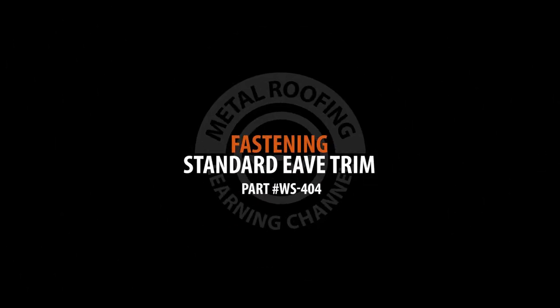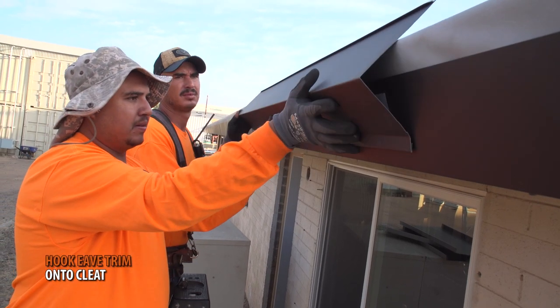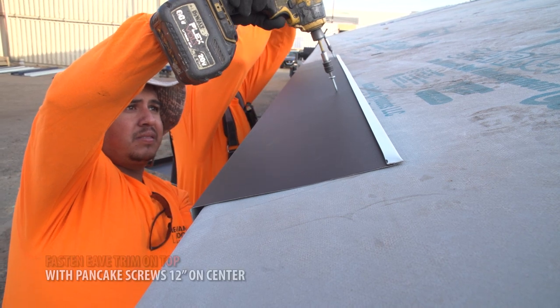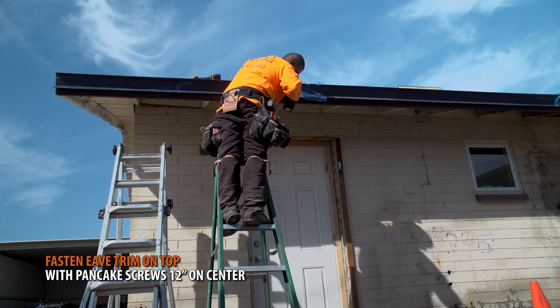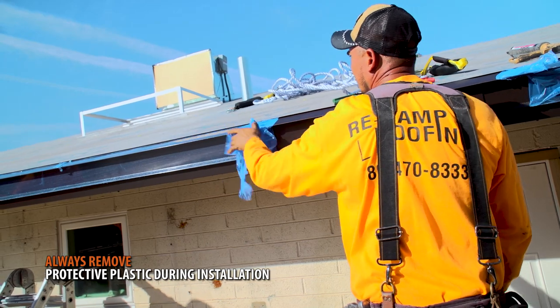Fastening eave trim: When installing your eave trim, you should first hook the lower section onto the trim cleat. Trim should be fastened using pancake screws 12 inches on center. Always remove protective plastic during installation.